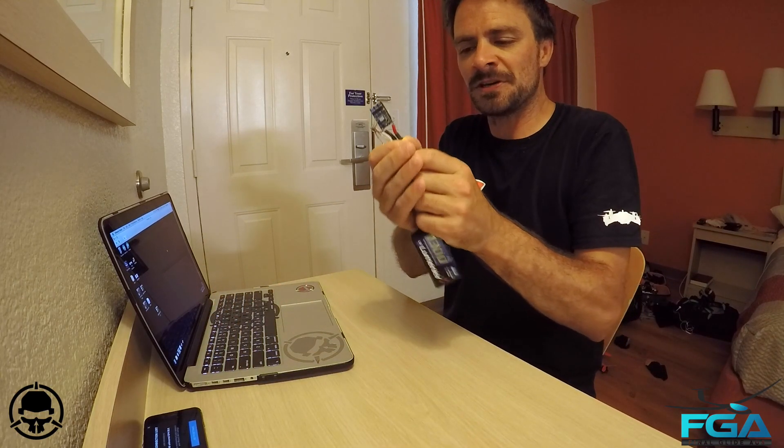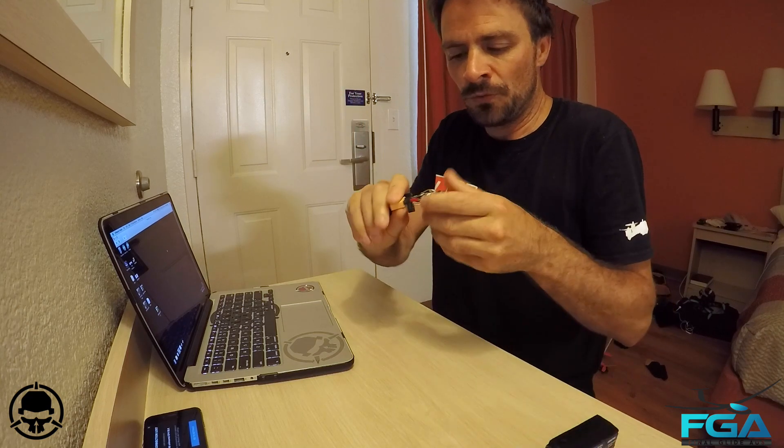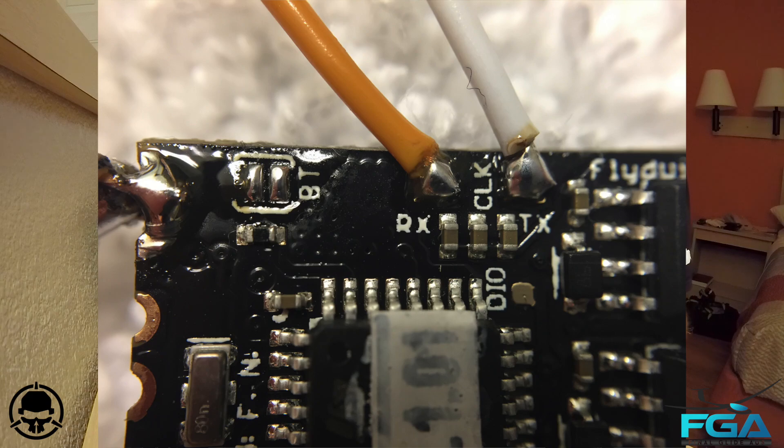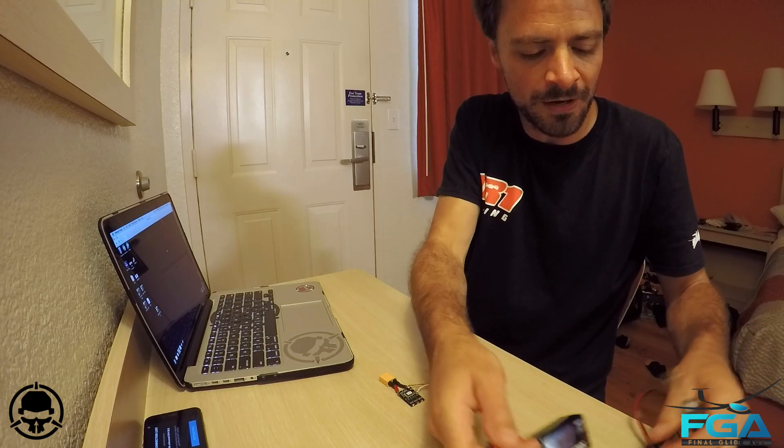Now we want to bridge those small bootloader pads on the ESC. I'll go ahead and do that now.